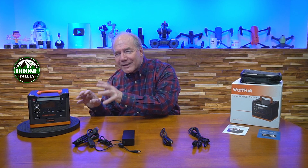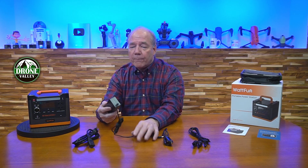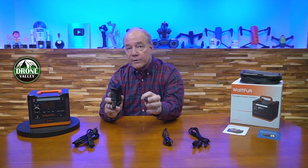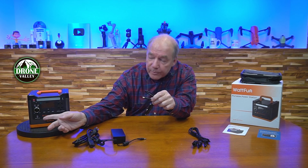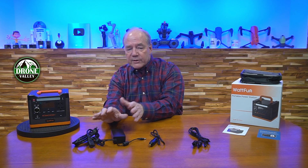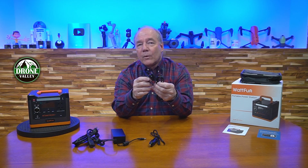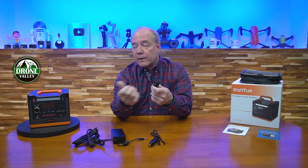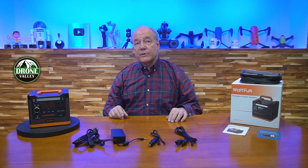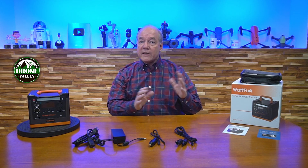When you first open up the box you'll find the portable power station — it's tiny, nine pounds, you could bring it anywhere. You'll also find a home charging kit with a brick that plugs into the wall, converting AC to DC, which plugs into the front of the unit — that's the fastest way to charge it. There's also a car cord that plugs into your car outlet, with a barrel connector on the other end.